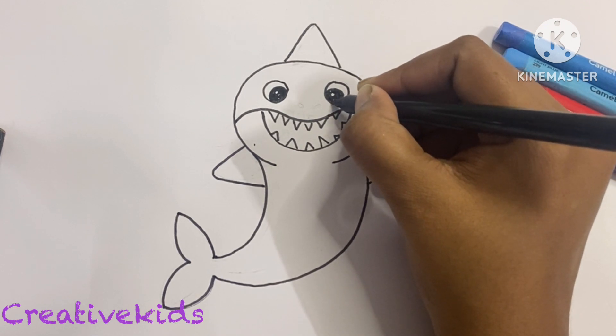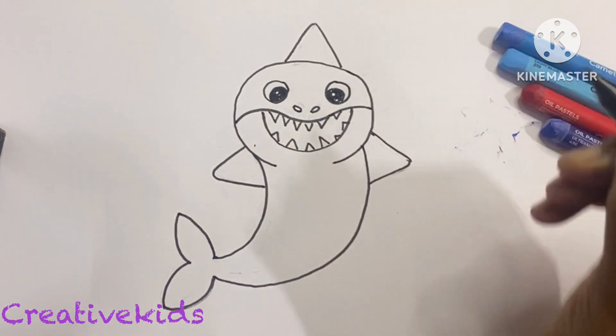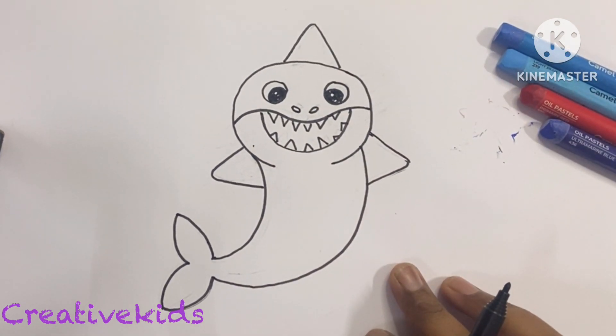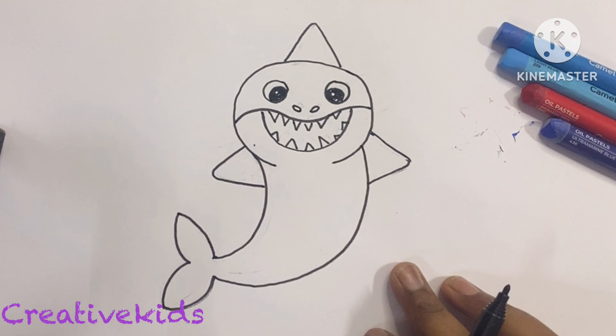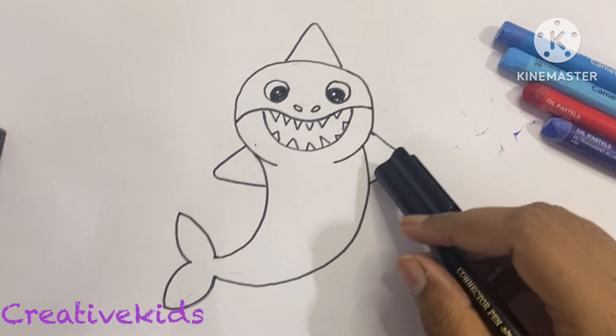Now we will make the nose of the shark, which is like a little bean, and we are done with our shark! Now let's get started with our coloring. If you like my page, please like, share, and subscribe.